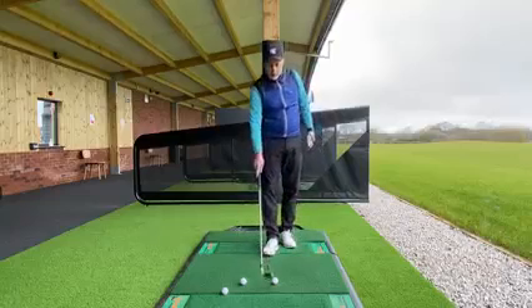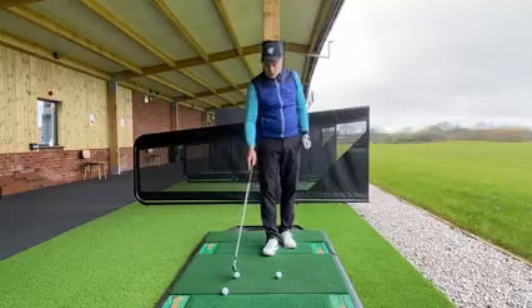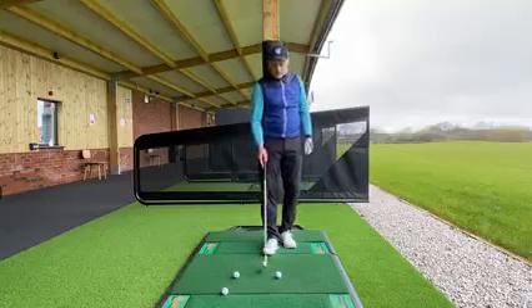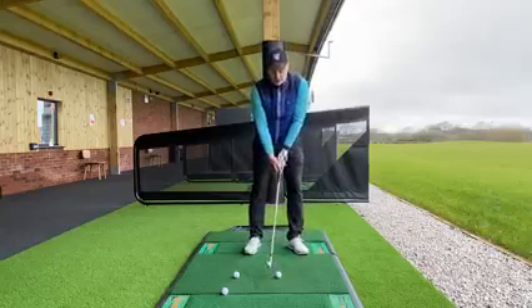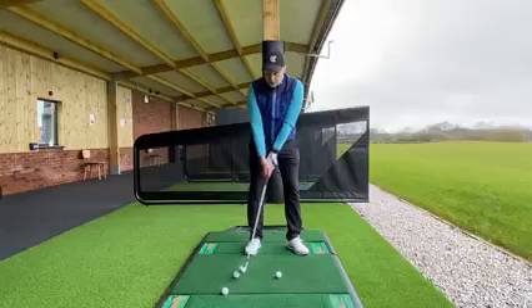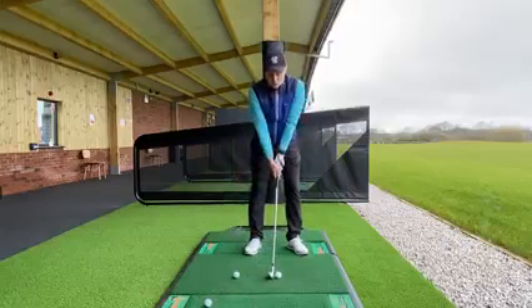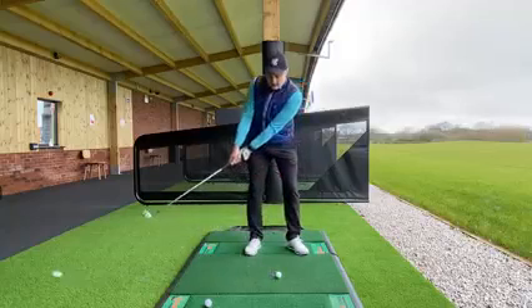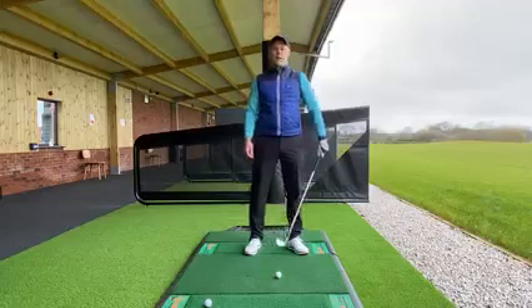The drill I want you to try at the range: take your setup as normal and position a second golf ball about a foot behind the target golf ball you're going to hit. As you take the club back, nudge that golf ball out of the way. If that golf ball goes off the mat at some speed, you know straight away that the golf club has been taken back too fast.